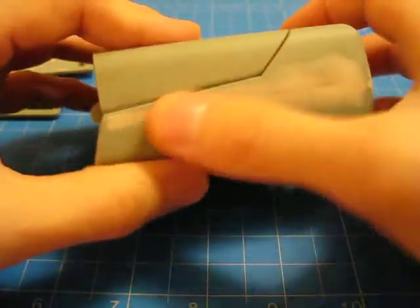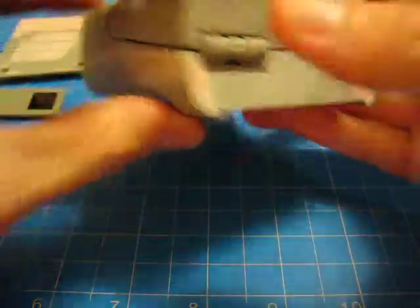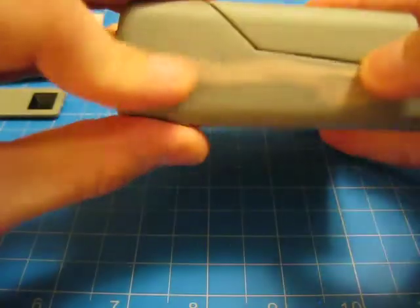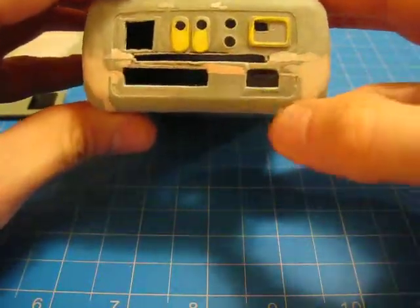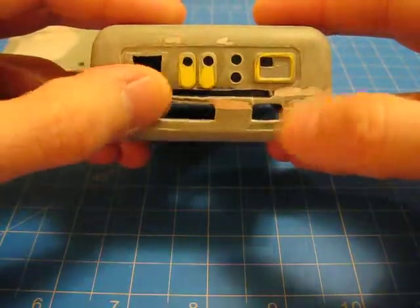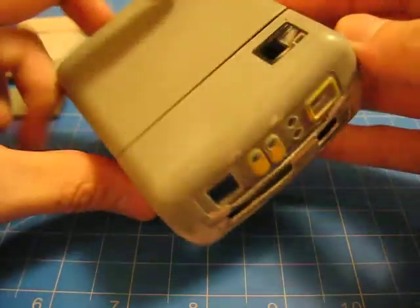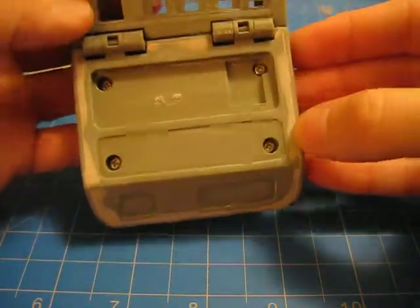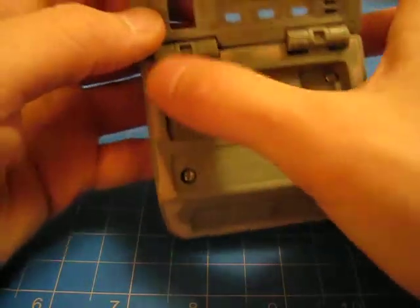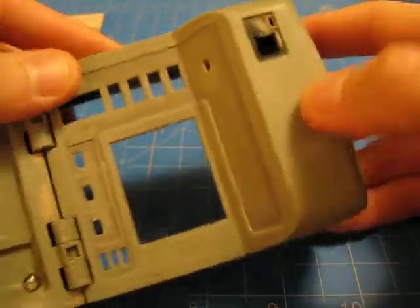I have already bondoed all the seams, filled in everything with the filler, made all the cuts, and filled in anything that should be filled in up on the top here as well. And on the inside as well too, along here — the edges, right up here. It's all filled in and ready to be primed.